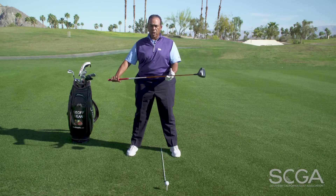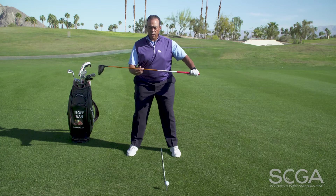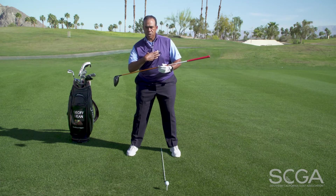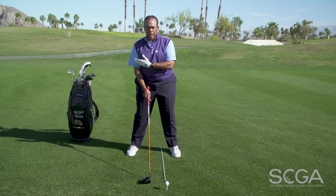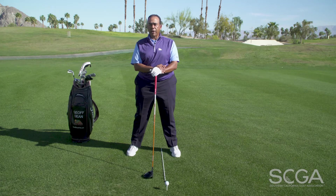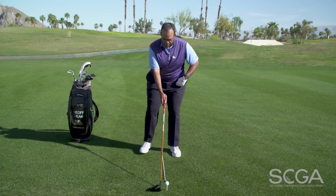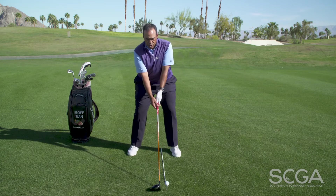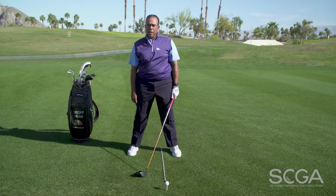The second piece of the puzzle is that most golfers set up without enough what we call spine tilt. We want to tilt more to the right, and what that's going to do is effectively help us hit up on the ball more with the driver. When I come into my setup position, I take my ball position and slightly tilt to the right, and from that position it allows me to hit the ball up in the air higher.